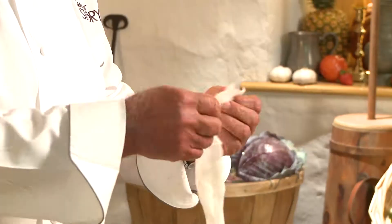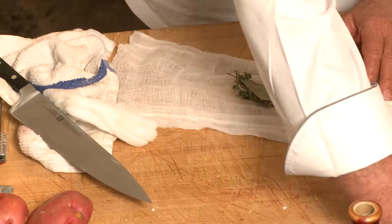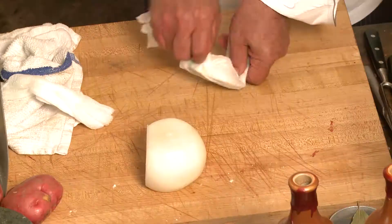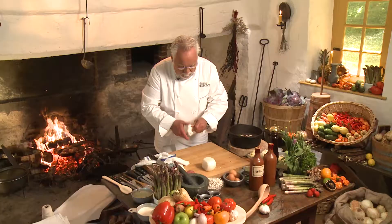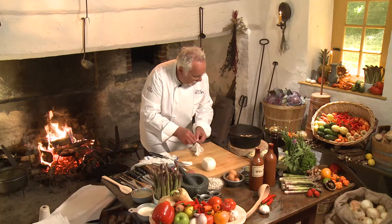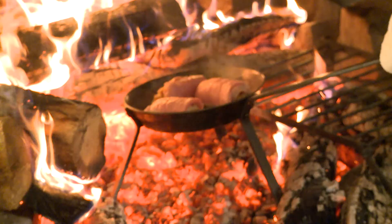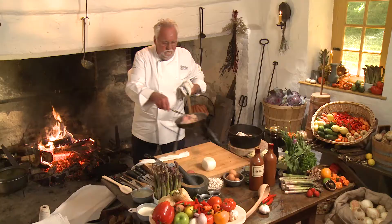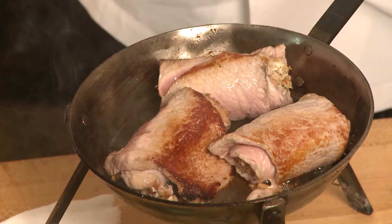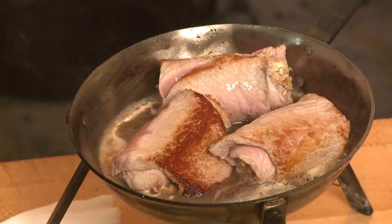My bouquet garni here is a real straightforward one: thyme, bay leaf, clove, peppercorn, and I like a little onion in mine. Rub it all up, take a little butcher twine. We have some potatoes — I'll show you right now. I've got to check on the veal olives for a second — I don't want to ruin this dish. Hercules wouldn't forgive me. Then I put some sherry wine in with some shallots already chopped, and back on the fire they go.